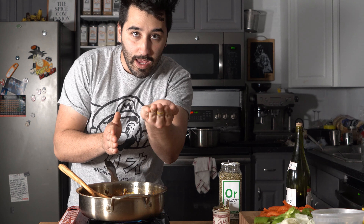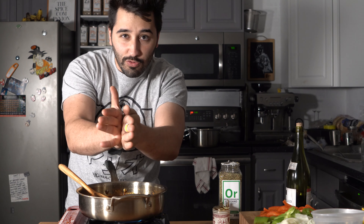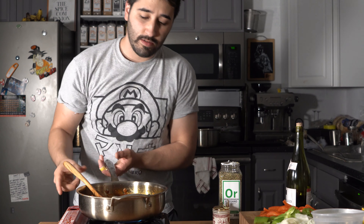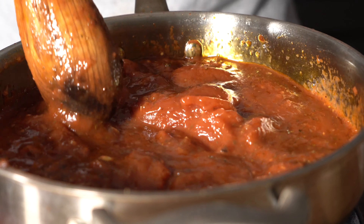Then we're going to do a quarter cup of oregano. Take the oregano in one palm and rub it together with the other hand so you can crush it up really nice — sort of grind it with your hands. Then of course a pinch of salt to taste. We'll constantly stir this until it reduces down and tightens up — go ahead and simmer it on low heat for about 10 minutes or so.